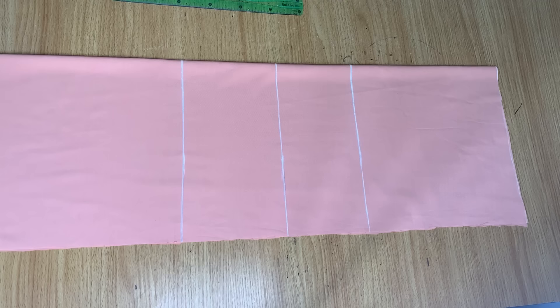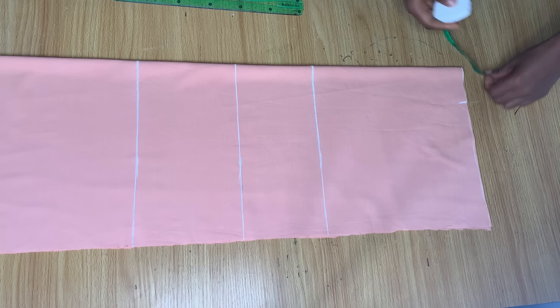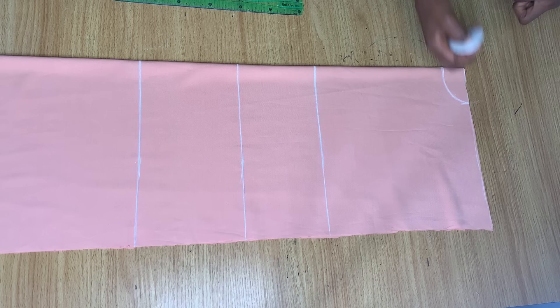Next I'm coming to this shoulder area to mark my neckline. I want it to be three inches wide, but since we're working on the actual fabric I'm cutting by two and a half inches. I went in by two and a half and down by one and a half inches, then connected it to give me my neck curve.